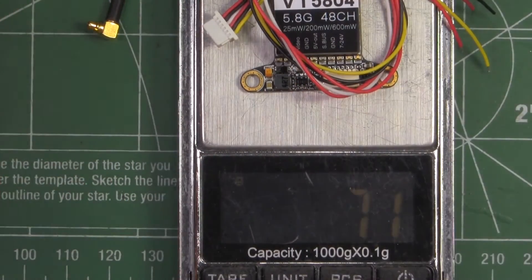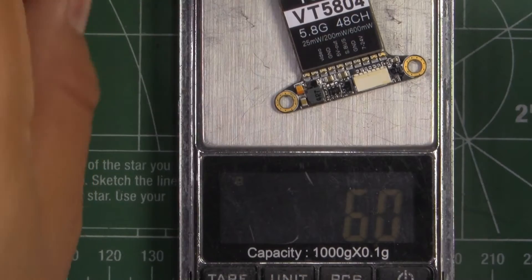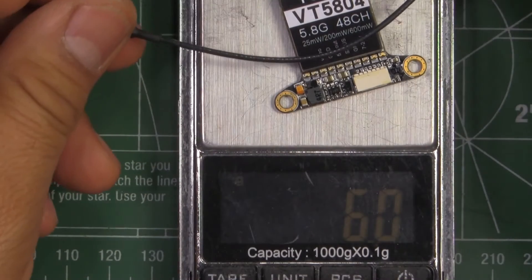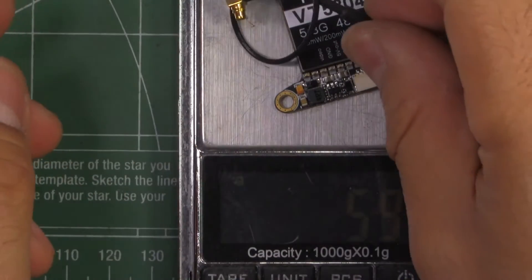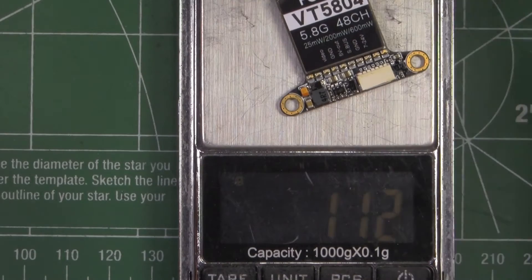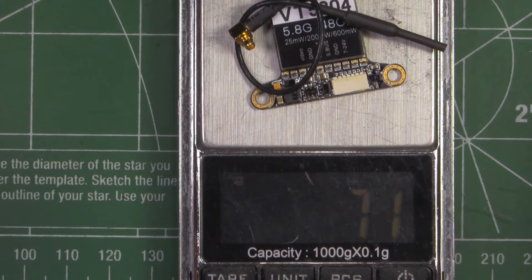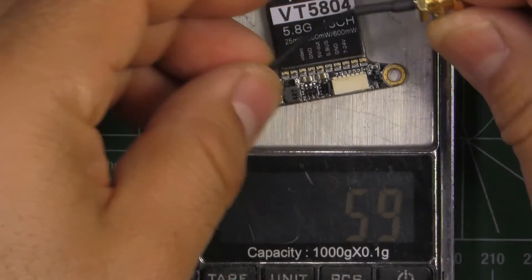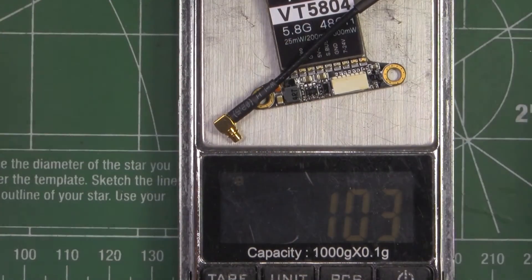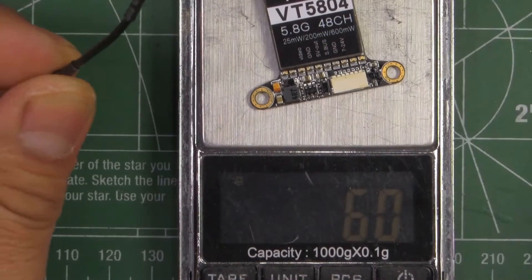So 6.8 grams — maybe that's with the included wire, which is kind of long so you'd end up cutting it. With the wire it's 7.1 grams. With the monopole antenna it's 7.2 grams, and with the SMA connector it's 10.2 grams — so you save some weight going with the linear antenna.